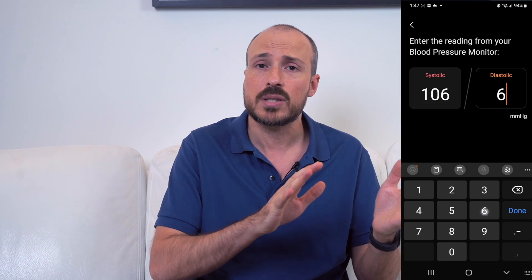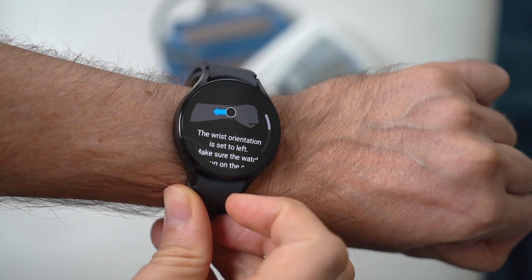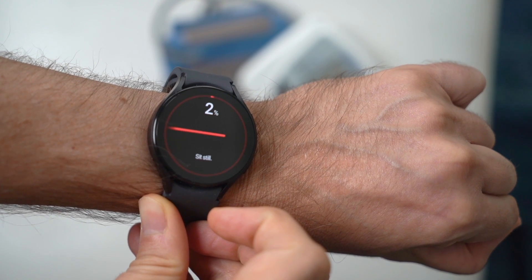Anytime that you do an ECG or a blood pressure reading, that info will sync over to the Samsung Health app for you to see it. After a while, as you do more of them, you'll get aggregate data — what was your average for a week, what was your average for a month. That data may be something worthwhile to share with your doctor.